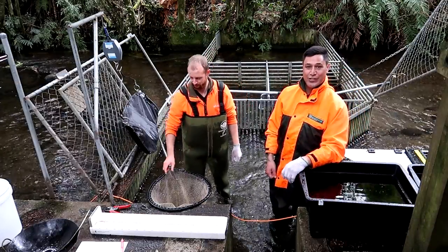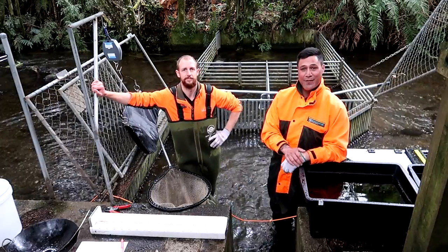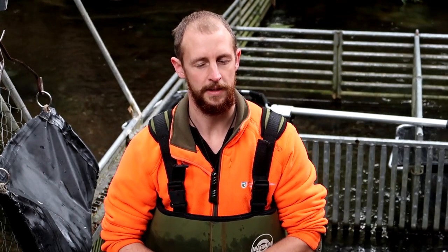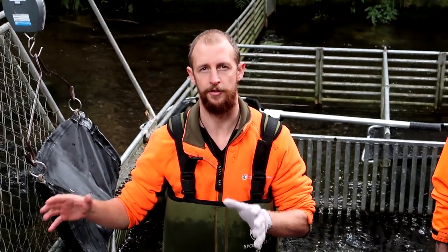We're doing our stripping of our trout today so we can have numbers for our kids fish-out pond. We're aiming for about 15,000 eggs roughly, and from that we'll aim to grade out about 6,500 fish.